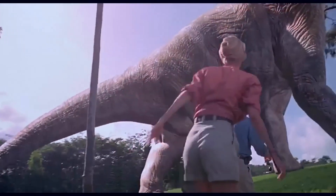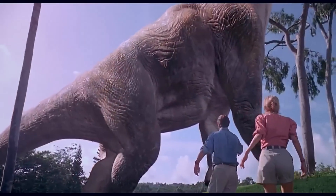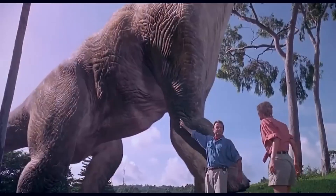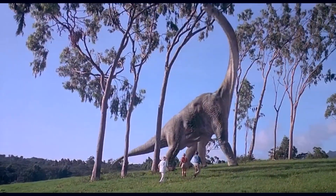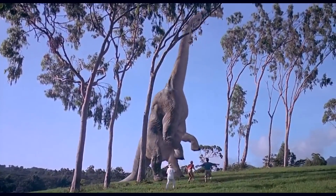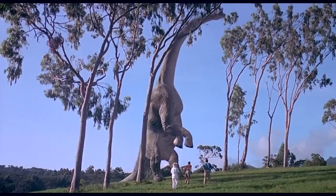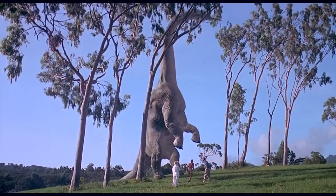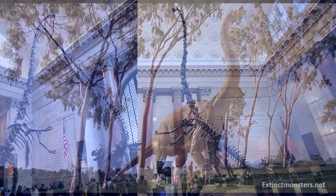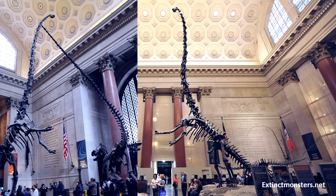When I first saw this scene in the best Jurassic Park movie, I got goosebumps. Watching this in cinema, it felt like I was right there in the scene, and that majestic music to top it off. Epic. It's a little dream of mine to one day, maybe if things ever become friendly to visitors again, to visit the US and see this incredible Barosaurus mount in the AMNH.